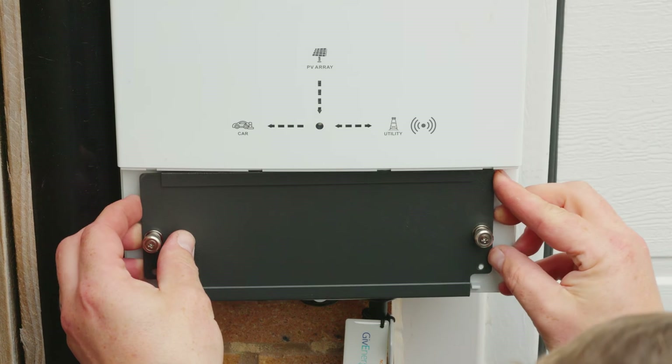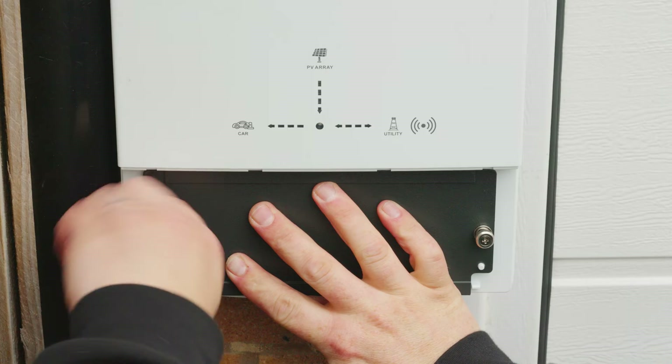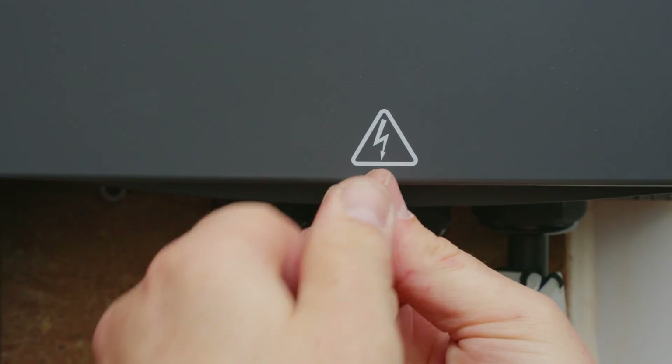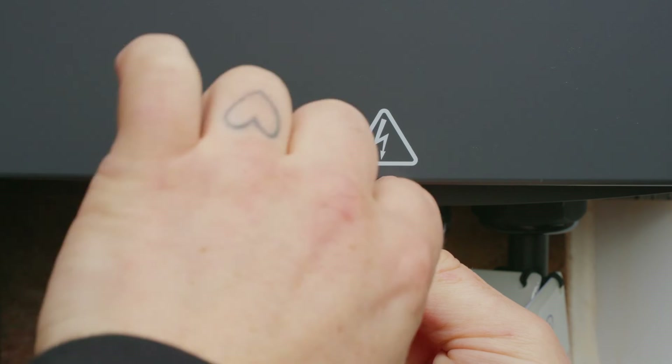Fix the sealing cover to the charger with the previously removed screws. Attach the outer cover to the charger, ensuring that it locks into place. Secure the outer cover with the previously removed security Torx screw.